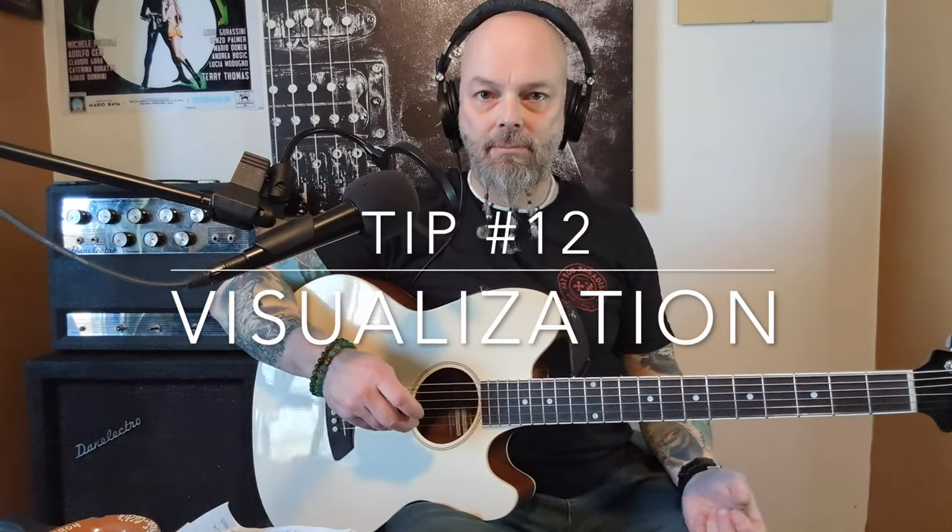Tip number twelve: visualization. Visualize — close your eyes and visualize: 'I can play and sing right now.' You've been playing and singing all your life. You just have to change those motions from a tapping motion to a strumming motion, then throw some chords in there. You know those chord changes because you know the song, you love the song, and you want to recreate that emotion. Visualize already being able to do it.